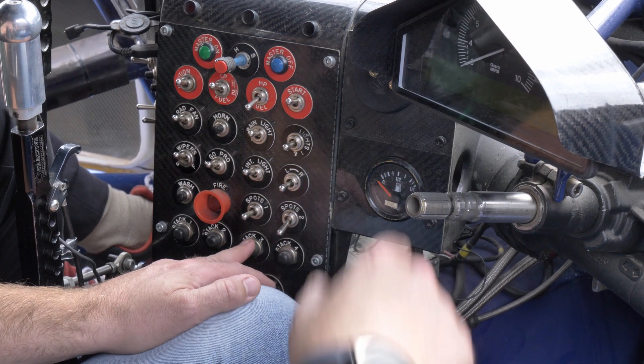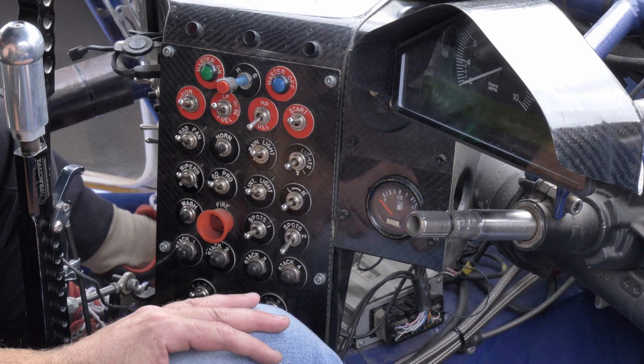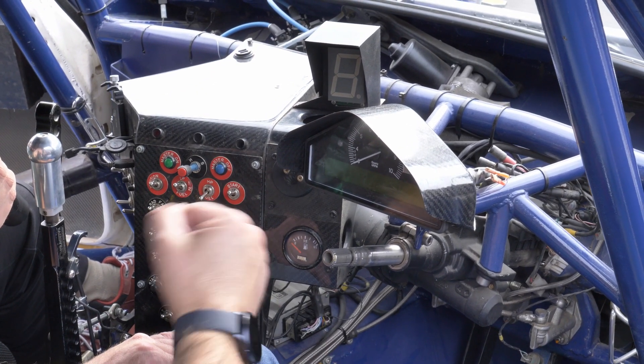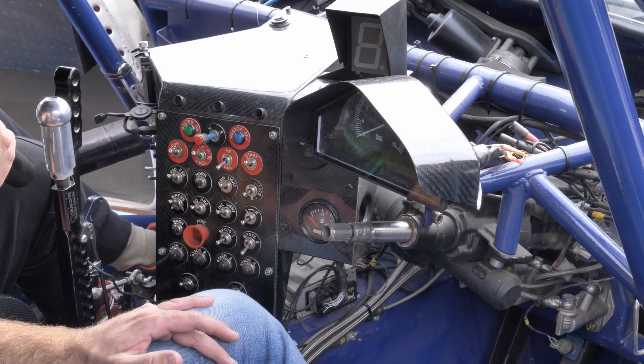I've got the stack dash, which is more or less standard in a lot of modern rally cars. It's a few years old now but been working quite fine, so we're definitely going to continue. Then we have the gear selector — running a six-speed tractive gearbox — but as you can see there's not a lot of room in here.